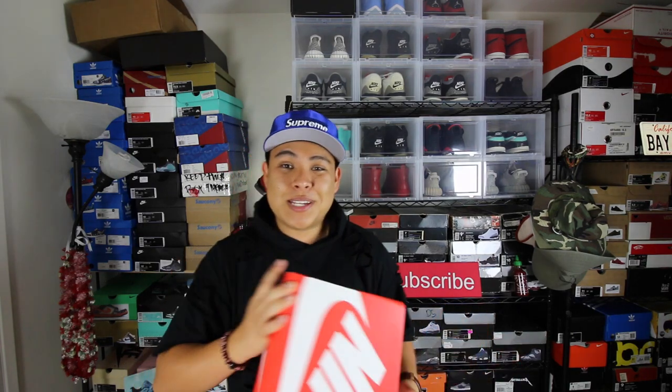Box price is going to run you $120, and these are on the resale market for about $300 on eBay. So I'm glad I was able to cop my pair because the resale is a little ridiculous right now. But let's get right into these sneakers.